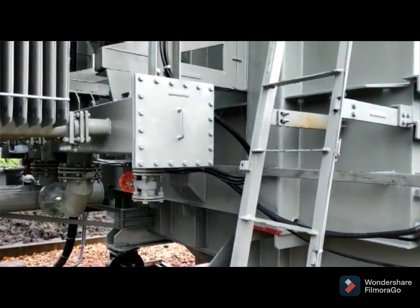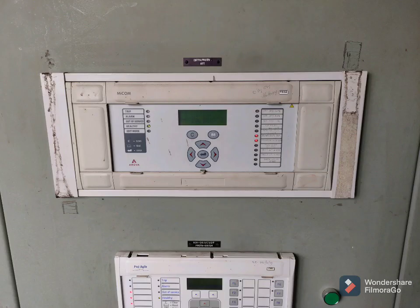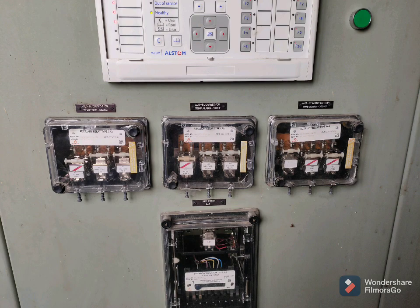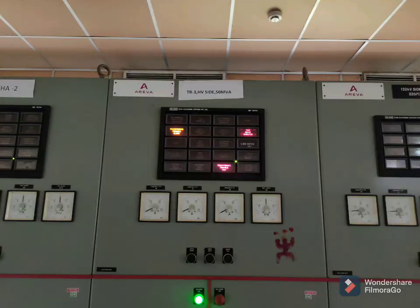These are the relays that operated — differential relay, Buchholz relay operated, PRD operated, OTI operated, LV side 86 relay operated, tip relay operated, transformer travel alarm, differential operated, etc. Thank you for subscribing and watching.